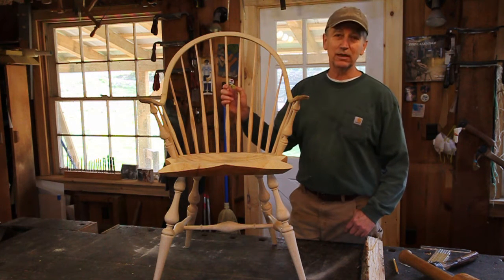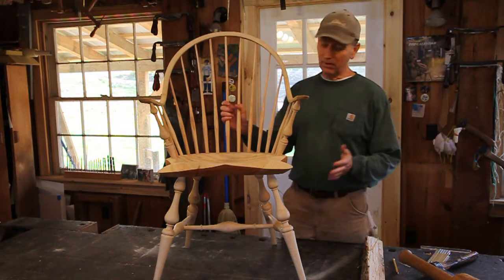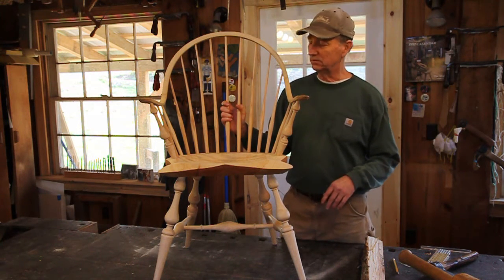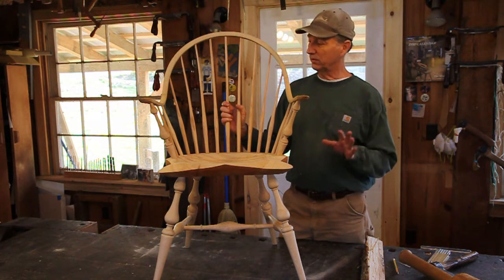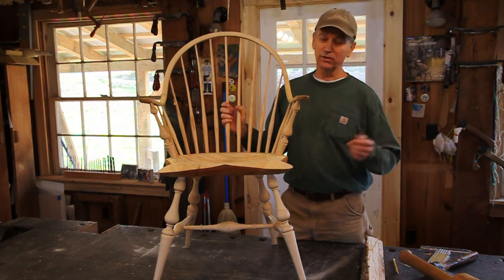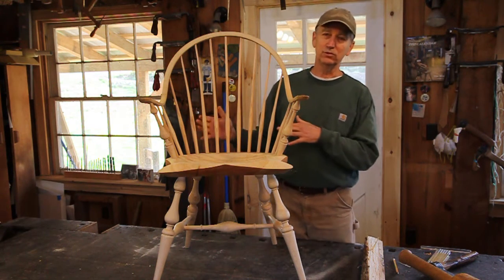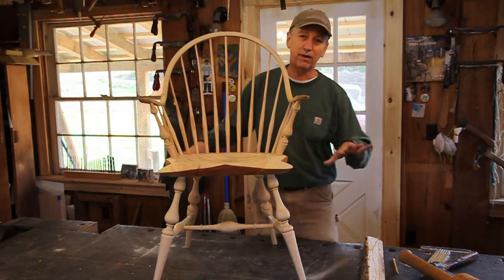In this segment I'll show you how to do the spindles. I'm not going to go all the way back to the log because that's in other general information videos. If you want to see exactly how I get the spindles out of the log and how I rive it out and more detailed information on shaping the spindles, you can go back to that. I'm going to try to keep it more specific to just this chair, although there's crossover.